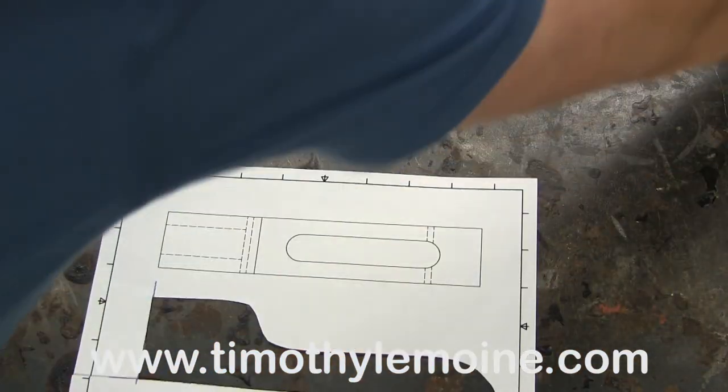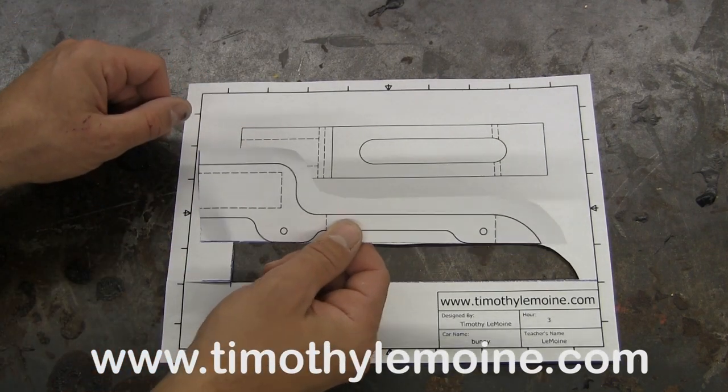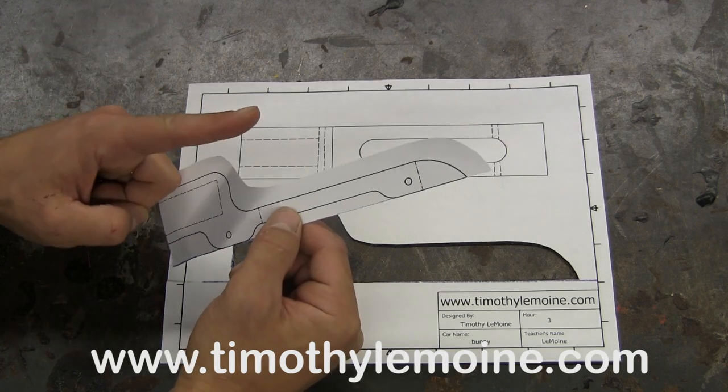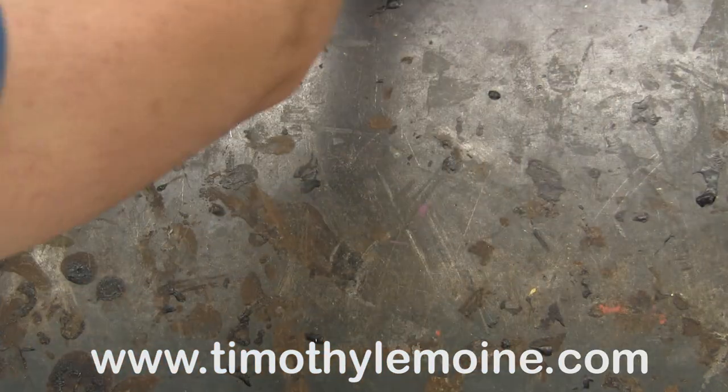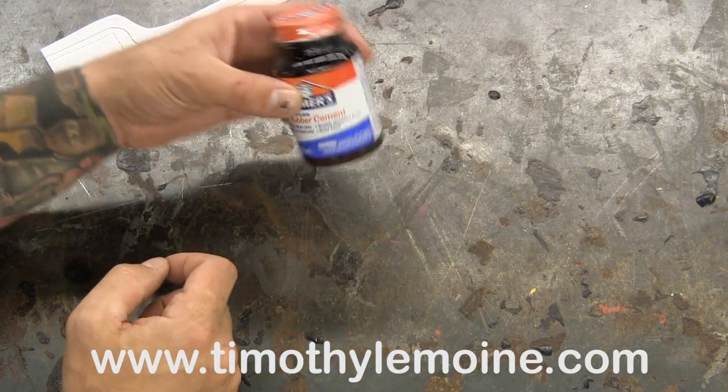As you can see, I have done something pretty much like that. There's my cutout pattern. This is my actual pattern — this is the piece that gets glued onto the car first. For that you're going to need some rubber cement, so check the link below if you need that.